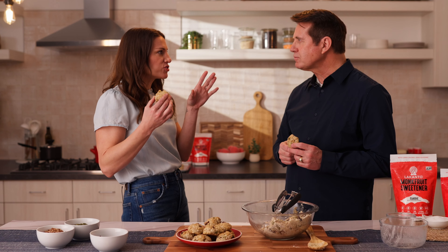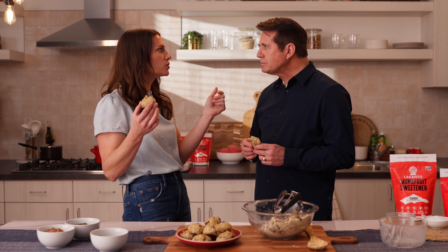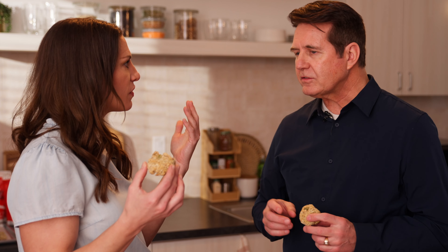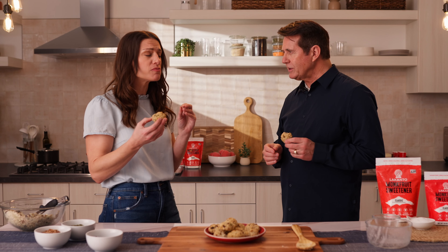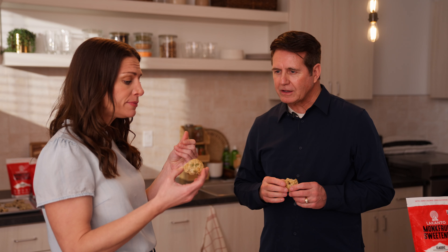Love that crunch — it's kind of a crispy outside. That is good. There's a little bit of a cooling effect. Those are delicious. They're really sweet. They do have that sweetness — it really takes care of that craving.